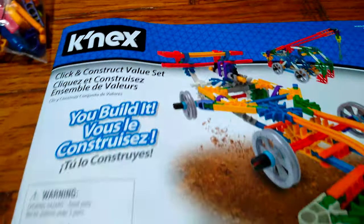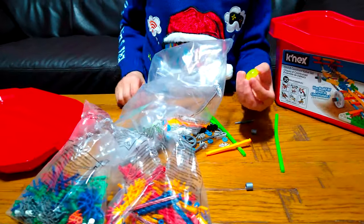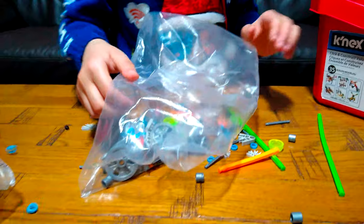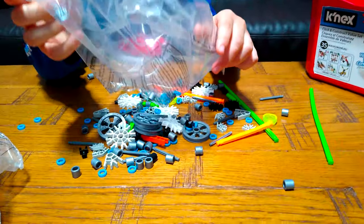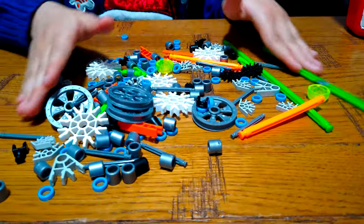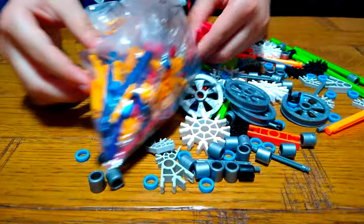These are bendy pieces. These are bendy pieces. These are bendy pieces — oh, a new piece! Here's our first bag, our second bag. We just have these rods and connectors mostly.